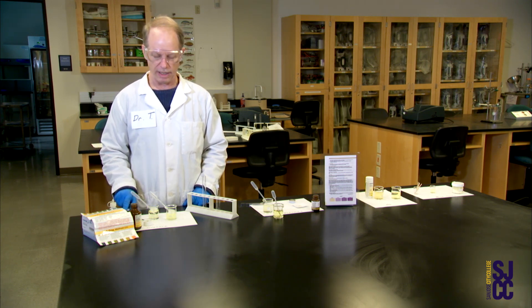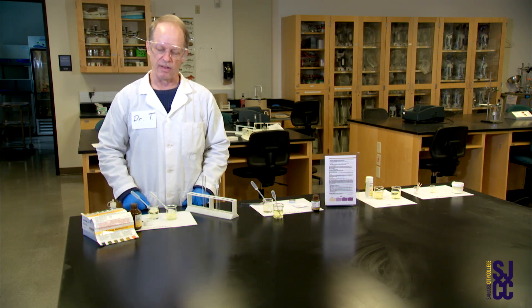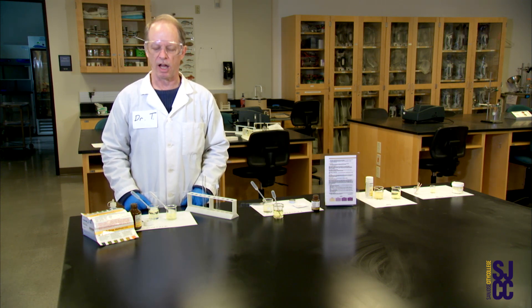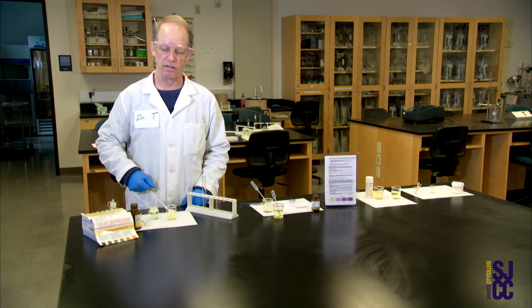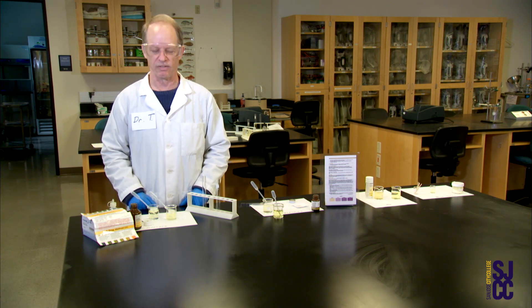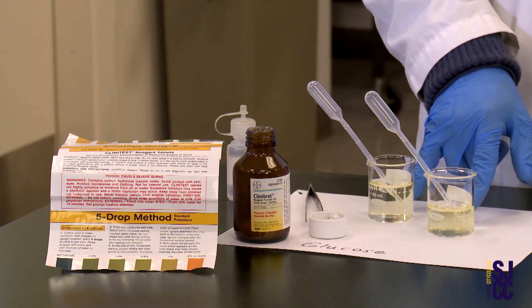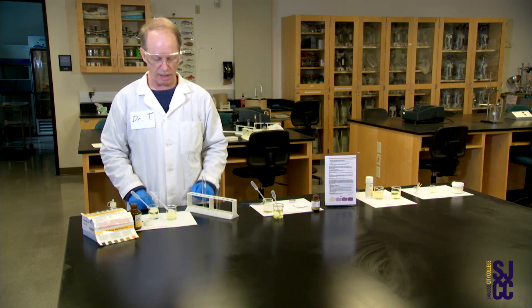In addition to my Clinatest tablets, I also have a color chart over here. The color chart is because this is a colorimetric test — it makes it easy to figure out how much sugar is in the urine, if any, by checking the colors and the numbers by the colors. That way you don't have to do any clinical chemistry if you're working in the back of a doctor's office. I have two different samples of urine, which I know what's in them and you don't, to show you the difference between a positive versus a negative result.